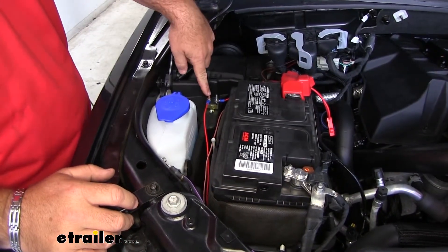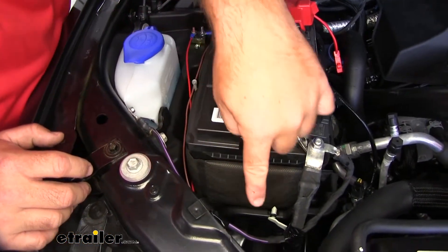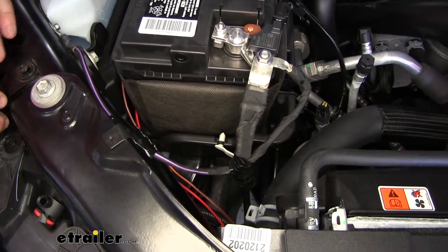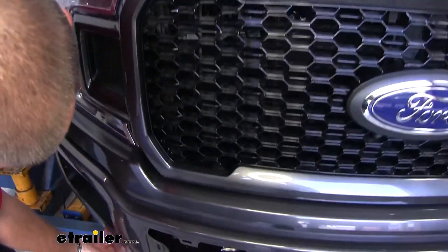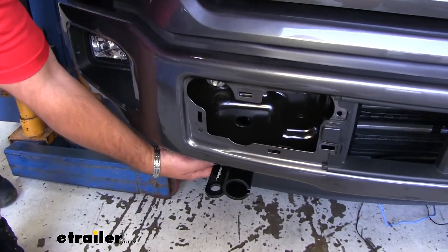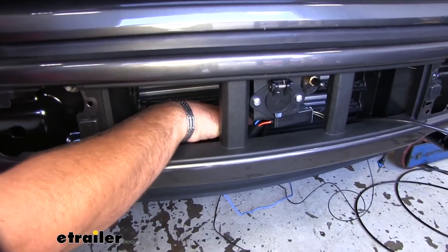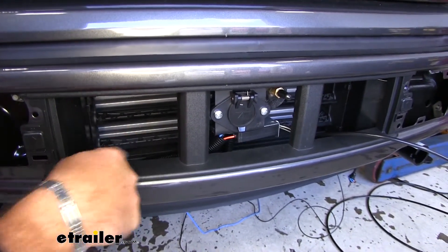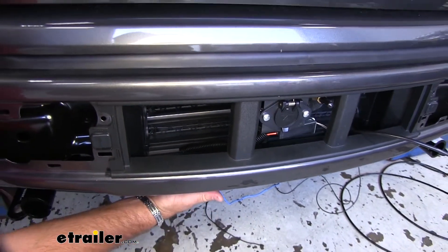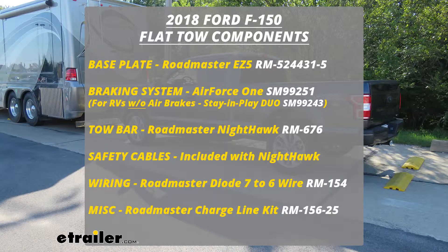It can be found on eTrailer.com. As far as routing this, the copper side is going to go down to your six-pole plug mounted on the front of the vehicle. I routed my wire right here behind the battery — I went back behind the headlight and then straight down, kind of next to the radiator. It comes out underneath the plastic guard on the bottom of the bumper, and I routed it up and through the center. I have it covered with wire loom to keep it nice and hidden, but there are holes already in the plastic piece that you can just feed it right through. You're going to hook it into the center post of your six-pole plug. That'll do it for a look at the Roadmaster Battery Chargeline Kit for towed vehicles on our 2018 Ford F-150.